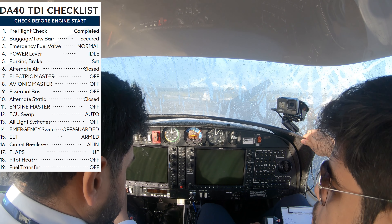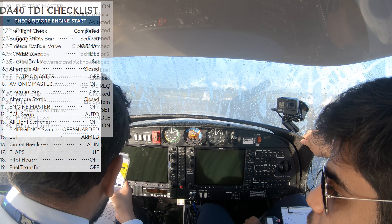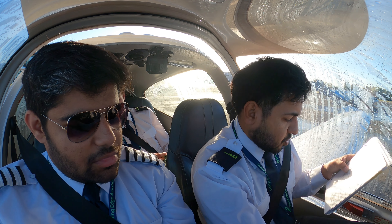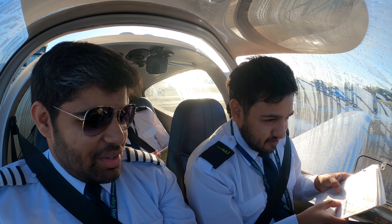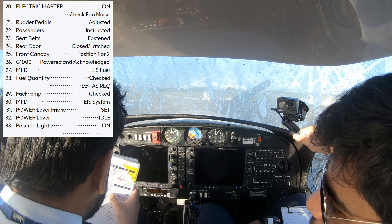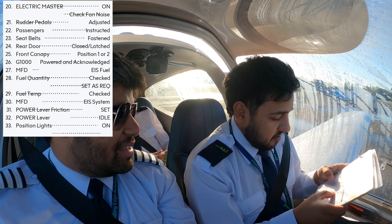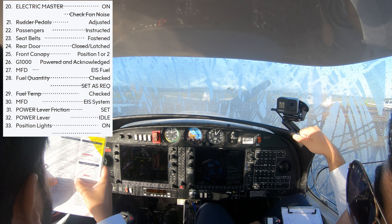Circuit breakers — all in. Autopilot — yeah, that's off. Flaps are up. Heat is off. Fuel transfer off. Electric master on. Check the fan noise — we hear the fan noise. Yeah, here it is. Motor paddles are adjusted, I'm happy.